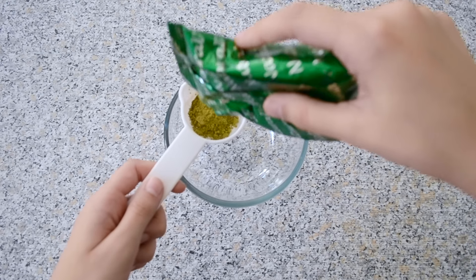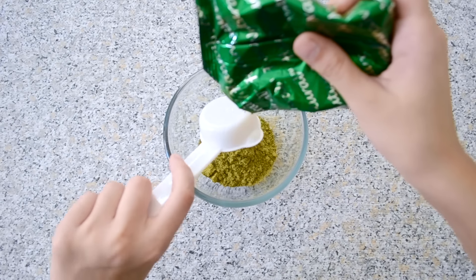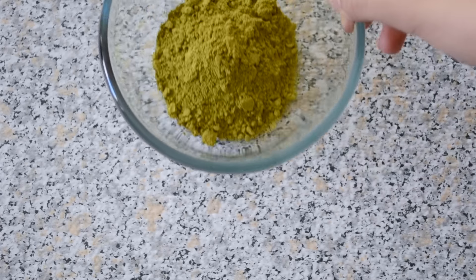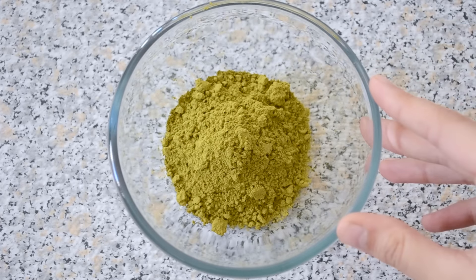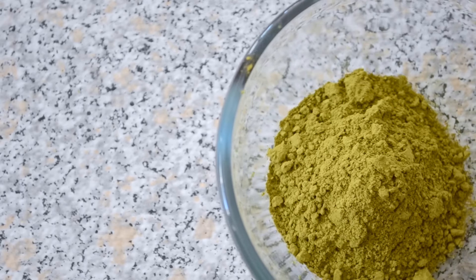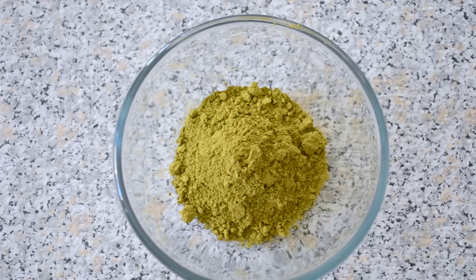Starting off, pour 1/4 cup of henna powder into your bowl. Before we start, make sure your henna powder is a nice green khaki-ish color. If it's too neon or too dark, that means dyes have been added, and that will not be safe — so make sure you have the right one.